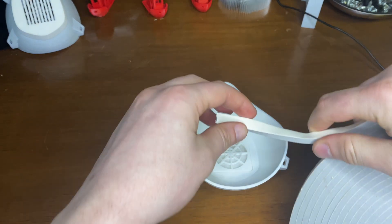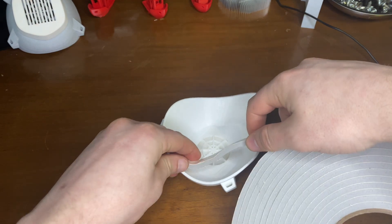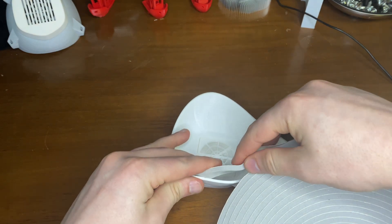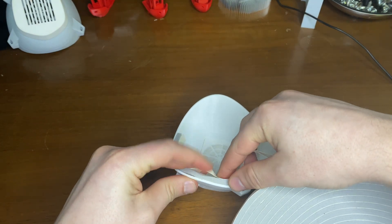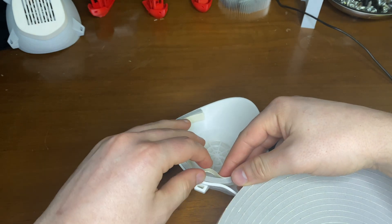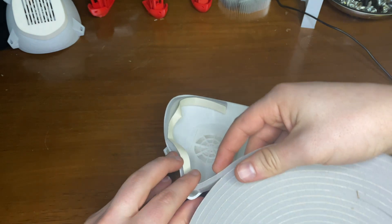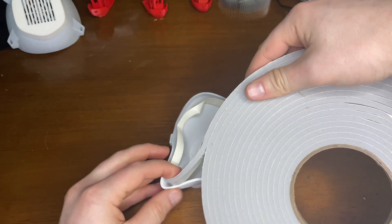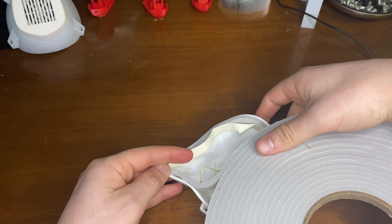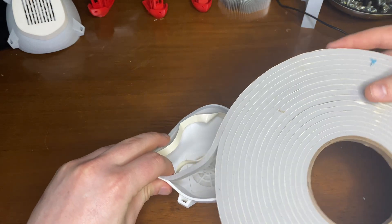This is an outdoor seal, typically used on doors and windows, but it works really well for this project. Just form it to the outside or the inside. Overall, this is just a great design for a great cause. This makes me feel better about not having to waste a case of masks for a professional.